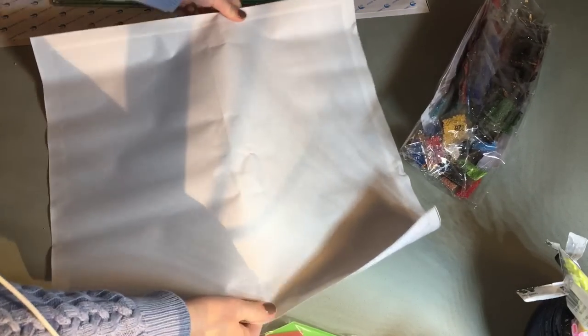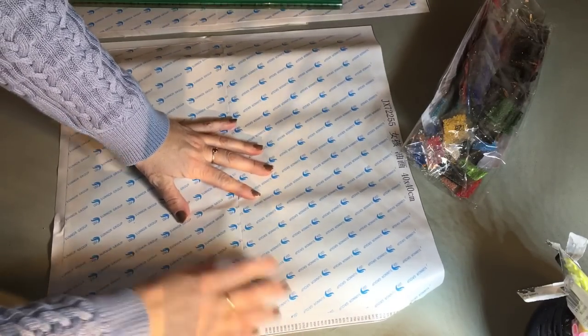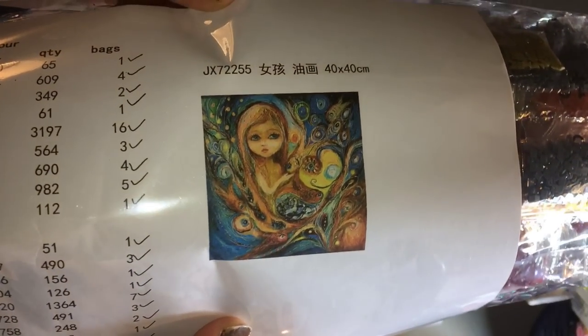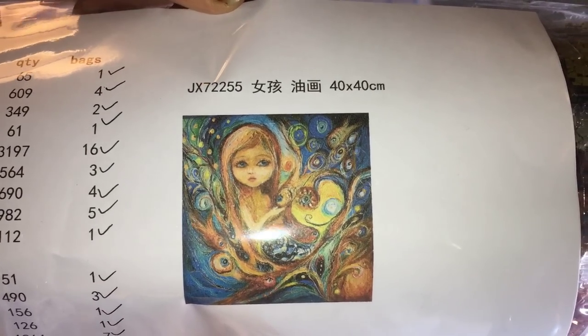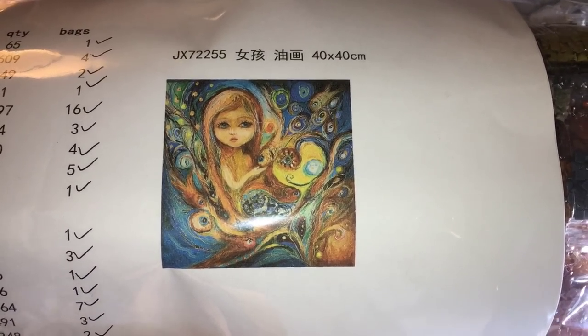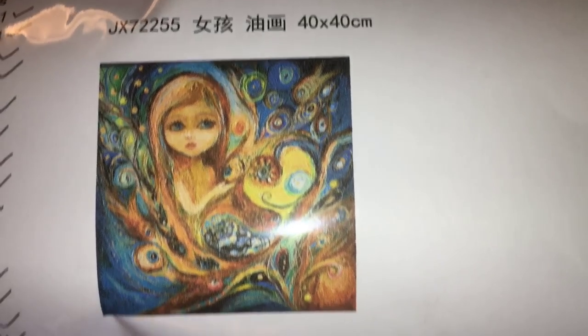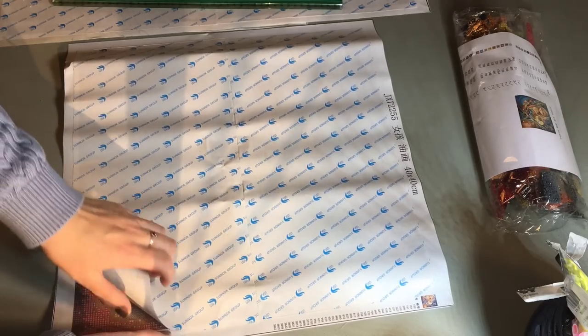The canvas is in really good condition. It's got a small fold but it's going to fold out. It's 40 by 40 centimeters — a Van Gogh-inspired painting of a little girl with fish surrounding her. Perhaps she's a mermaid, in the water.